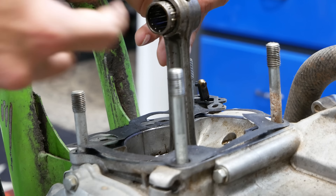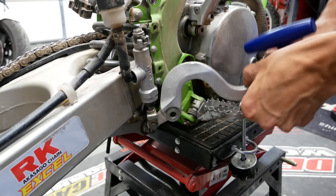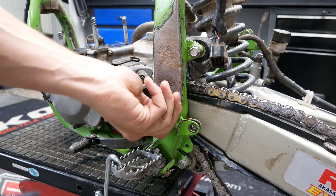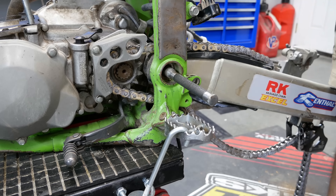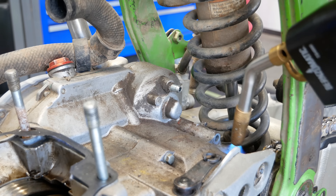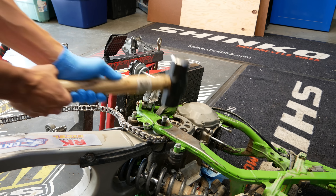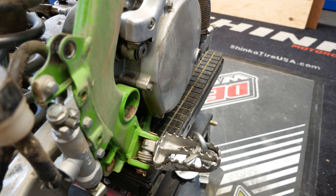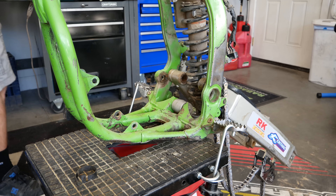I removed the old piston and added it to my ever-growing collection before proceeding to remove the bottom end from the frame. After dealing with that rear axle I had a feeling the swing arm axle would be pretty well seized in there — and I was certainly right. This thing took an unbelievable amount of force with the sledgehammer. I used a little bit of heat and allowed gravity to help by tipping the bike on its side, and finally got that swing arm axle to pop out and was able to remove the motor from the frame.